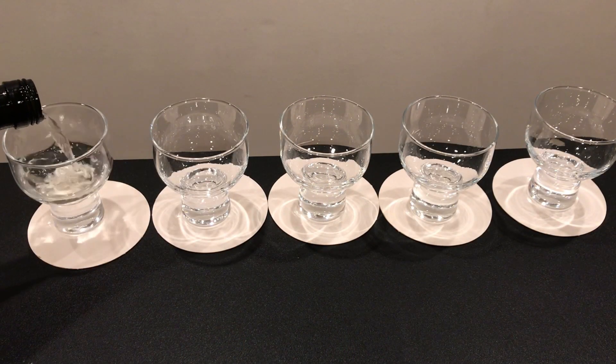One more important thing — you'll need five different types of sake. We'll come back to what sake I recommend in a little while. To begin, take the five glasses and fill them with sake, about two thirds of the way up — that'll be about two and a half to three ounces or about 70 to 80 milliliters in each one.